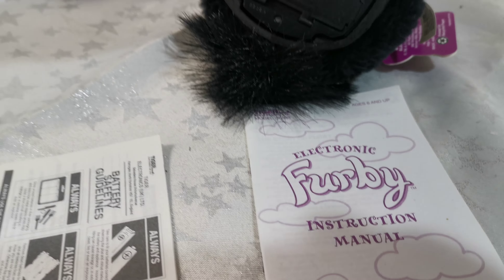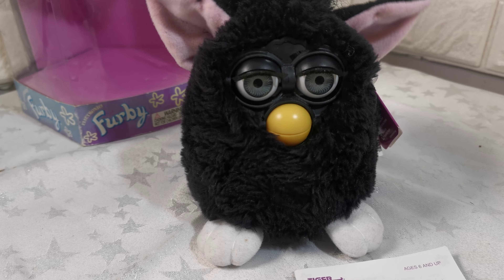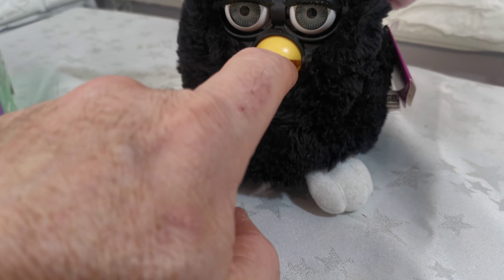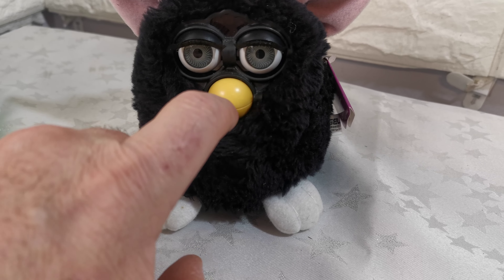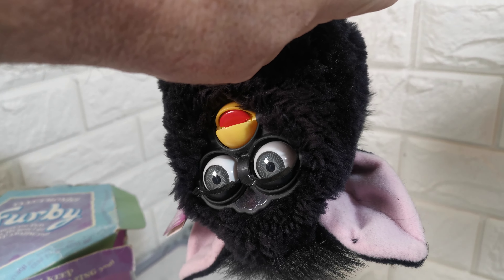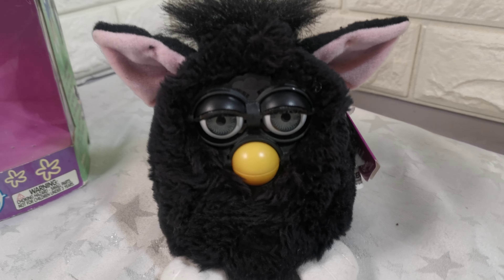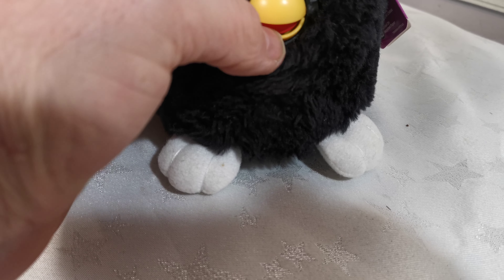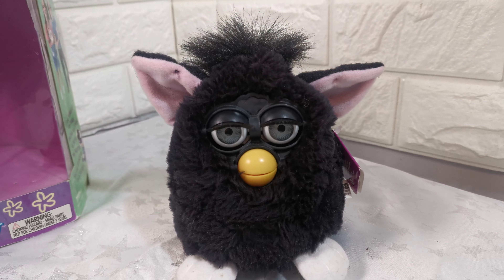Right, just press the reset button. You calm down now. So it's fully working. The Furby is in very good condition. Any questions, please just ask.